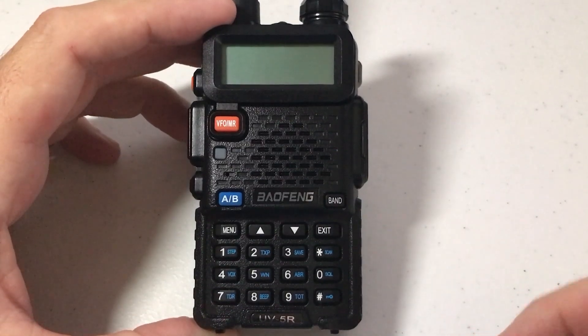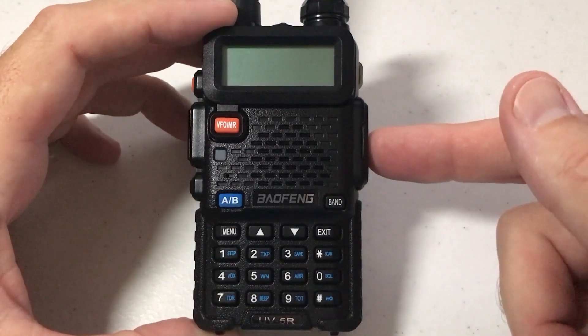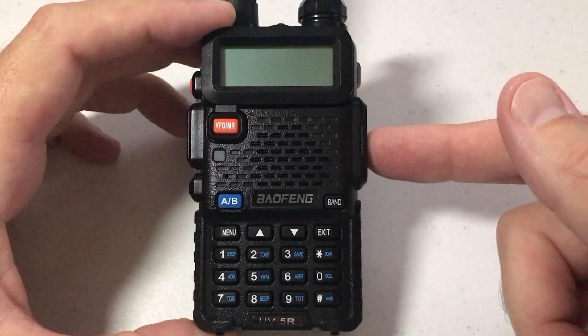In today's video, I'm going to show you how you can change your display color when you're transmitting on your Baofeng UV-5R radio.